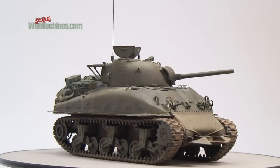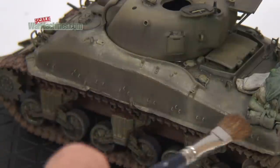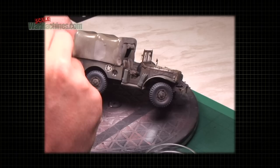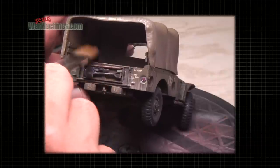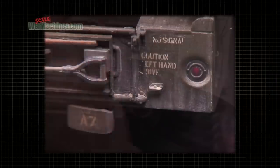With practice and varying paint shades, you can get a convincing dust streaked appearance that works just as well on metal or fabric. Here's some examples of the technique used on other models. You can see how the areas where the brush can't access create natural pools or accumulations of dust, just like on a real vehicle.